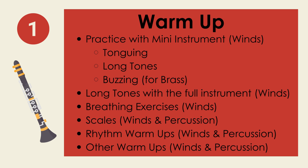Every practice routine should start with the warm-up. For our winds — which is the brass and woodwind families — this could be practicing on the mini instrument using tonguing, long tone, and buzzing. Additionally, long tones can be done on the full instrument and breathing exercises can be done for the winds. Percussion and winds can also work on scales, rhythm warm-ups, and other warm-ups.